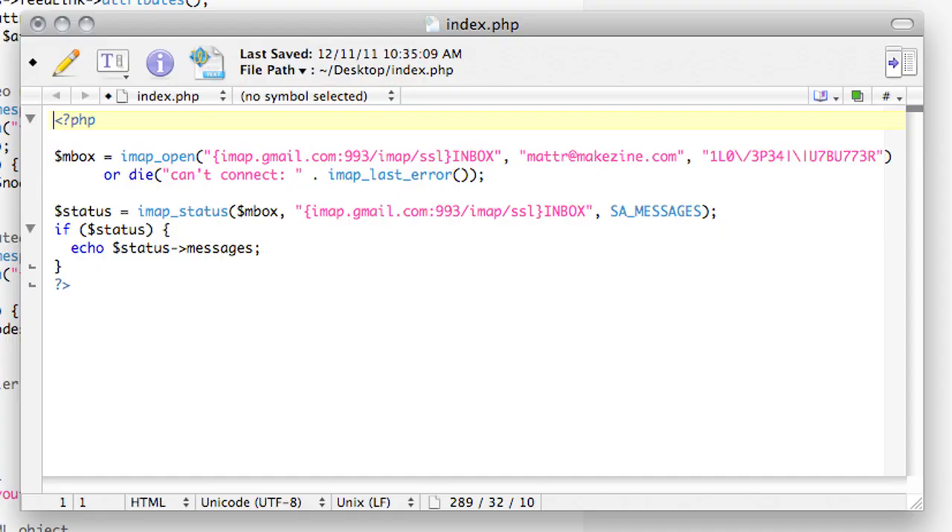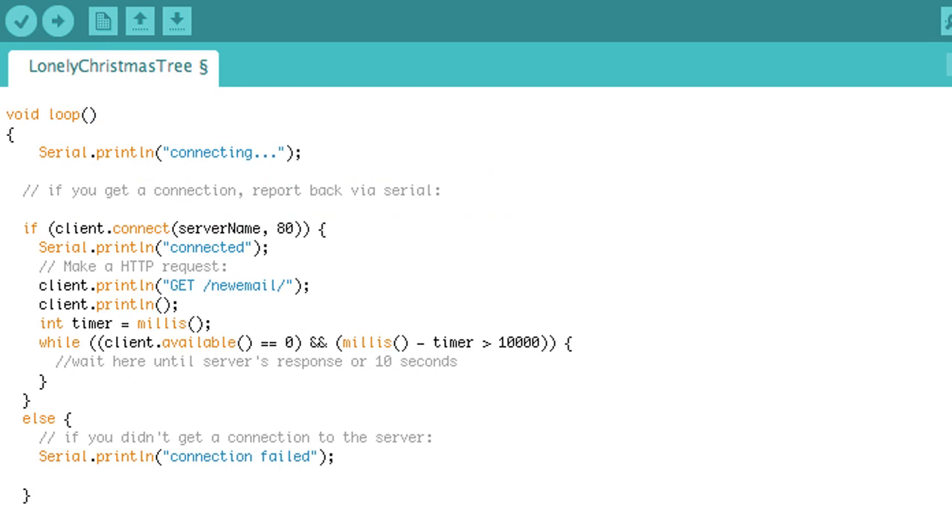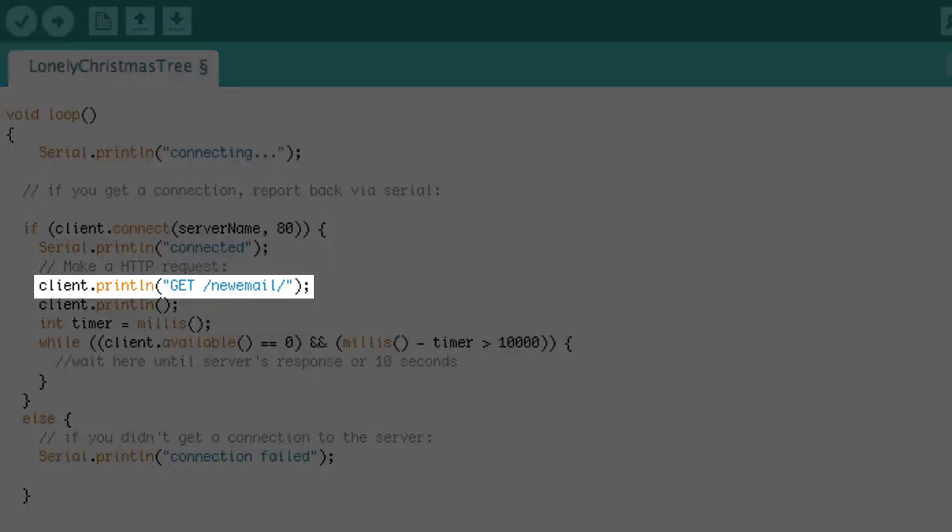Let's take a look at the code running this project. I have a simple PHP script on my web server that checks for new email over IMAP, but only when our tree wants to know if there are new messages. On the Arduino, the ethernet shield makes it really easy to access a URL on my web server without a computer.